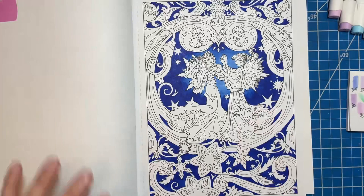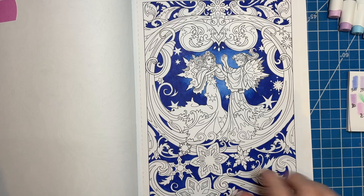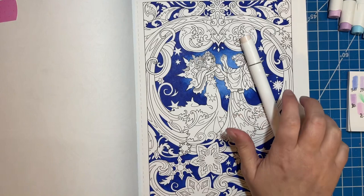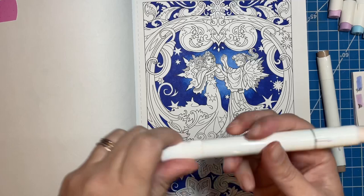I need to grab a couple more colors — I need a skin tone, because I'm going to do a light skin and a dark skin. I'm going to try to stick to my Ohuhu's. There we go, okay, so I have some skin tones here too, so I'm gonna start with that actually.